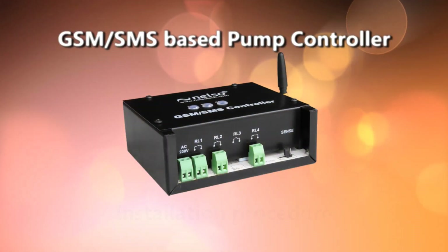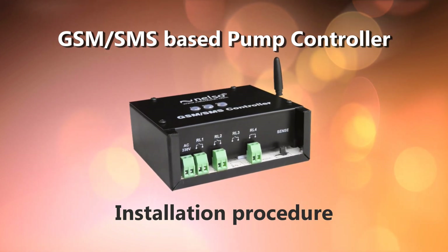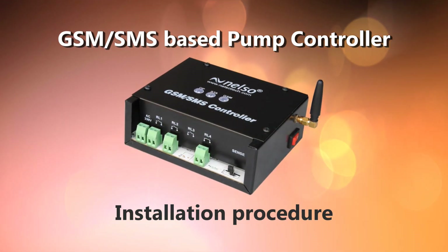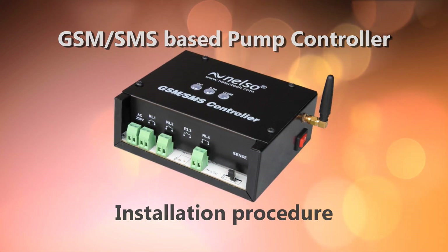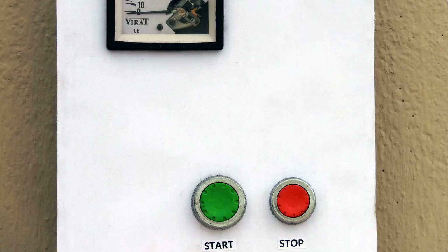Hi, today I will demonstrate a unique product which is designed and manufactured by Nelso. It is a completely Indian product — a GSM or SMS based pump controller. You can use this product to turn on or off a pump from your mobile phone by sending a corresponding SMS to it. Now I will show you how to install and configure this product.